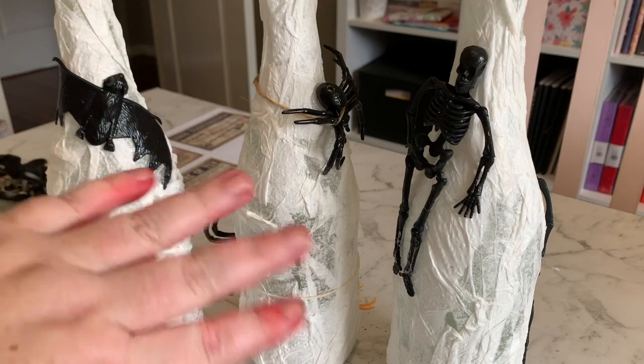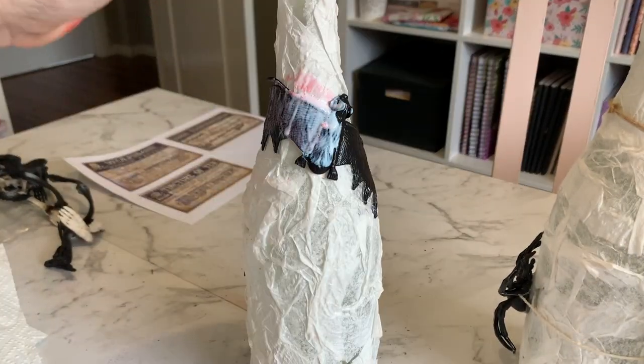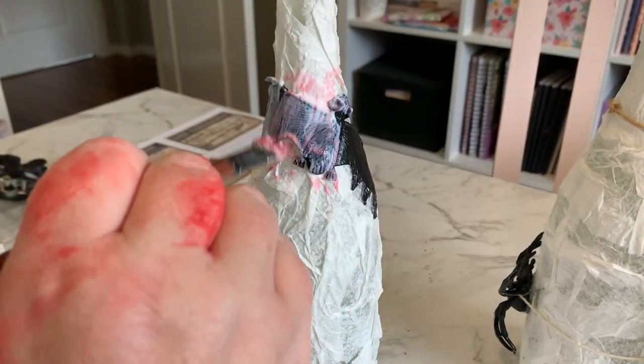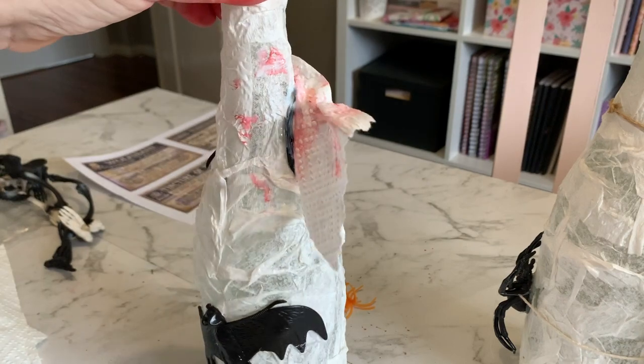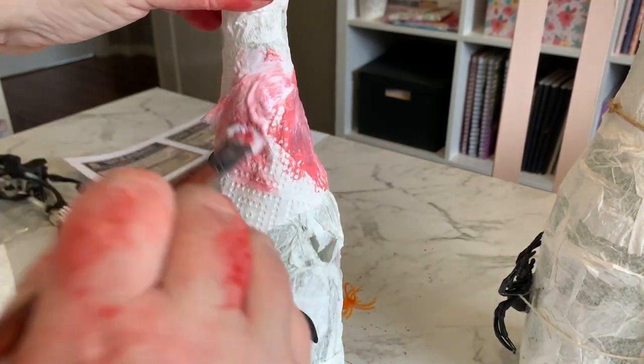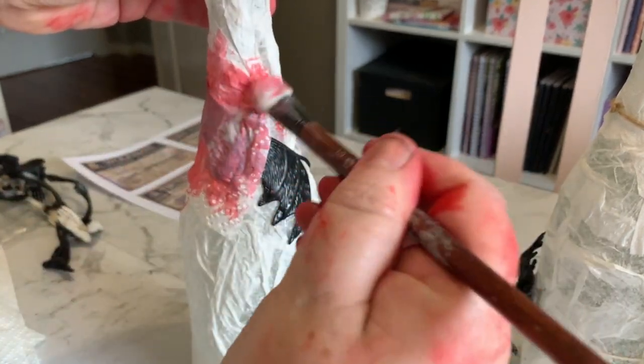We've got all our little pieces stuck on now. Starting with the first one, we're just going to go back in with another layer of paper towel and cover this up. Don't mind my paintbrush — this is all going to get spray painted later. Work your brush in to the shape of that bat.